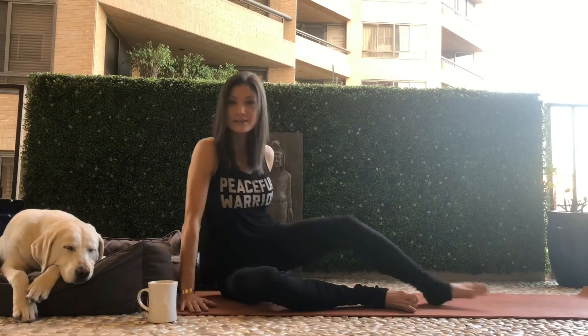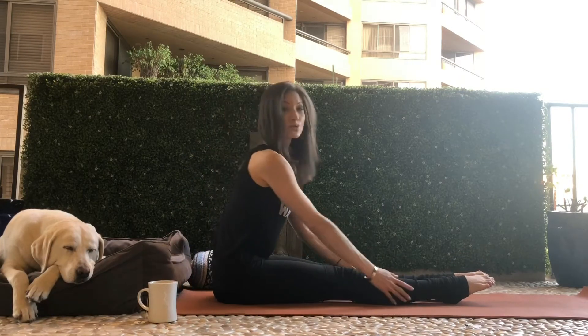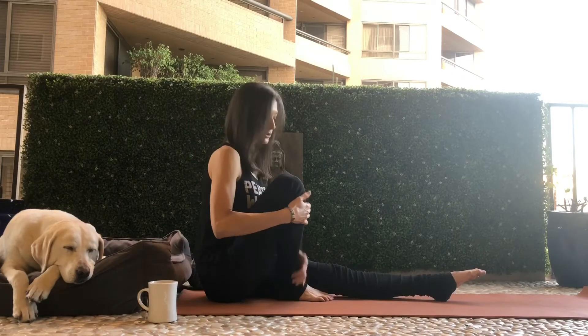We're going to start in Dandasana, so both legs in front of you. Draw the right leg in, turn it out, and the bottom of the foot should be right next to the thigh.